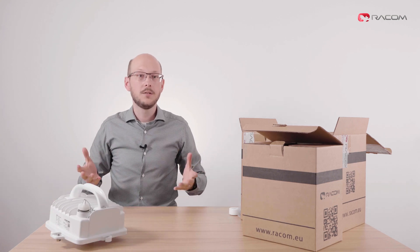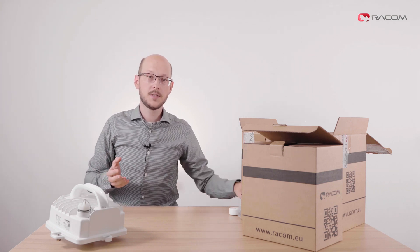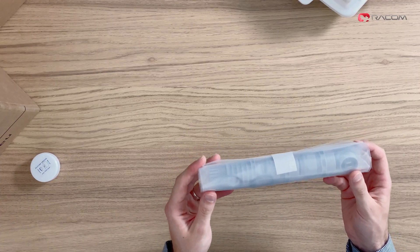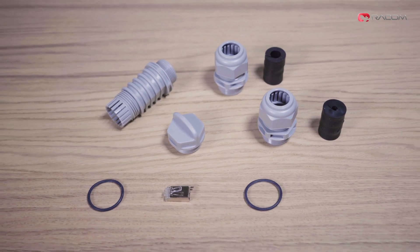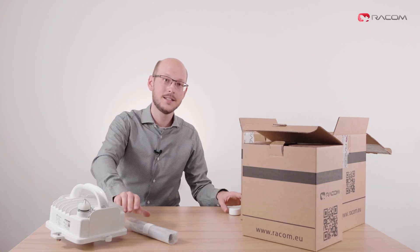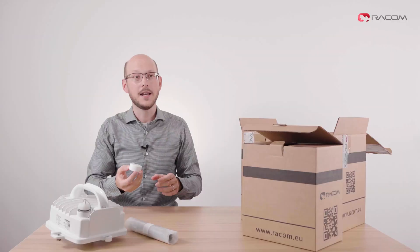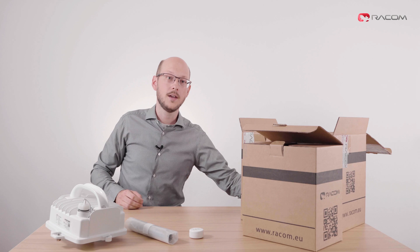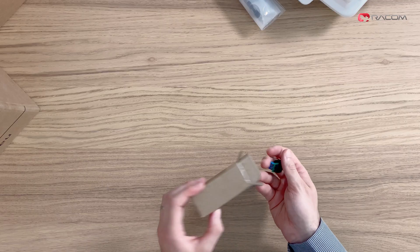As already shown, part of delivery is a two-part accessory kit. The first part is a plastic bag with a complete set of different plastic bushings to secure the unit against moisture when installed outside. The second is a box with silicone grease for antenna mounting, provided once per link. And finally, if ordered as an optional accessory, a DC power adapter in a small paper box.